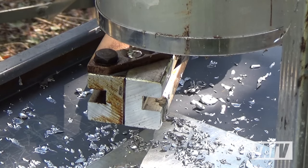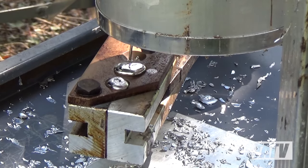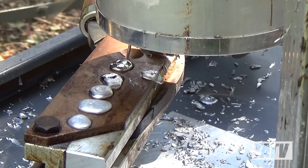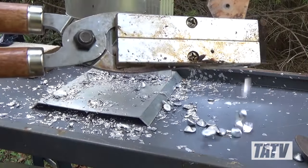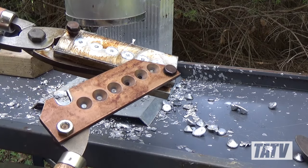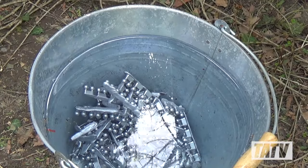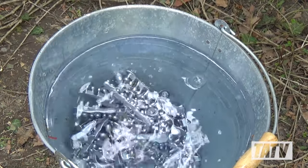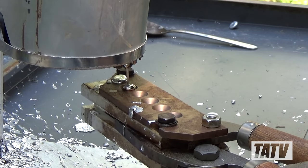Don't worry too much about inspecting your bullets as you work. Mold temperature is the single most important factor to getting a quality bullet, and depending on the material of the mold and the type of bullet you're casting, it can take as long as 20 minutes to half an hour before you start seeing good, consistent bullets with every drop. Be patient, and try to set aside a couple of hours to work so that when you do finally hit your stride, you can take full advantage of it.